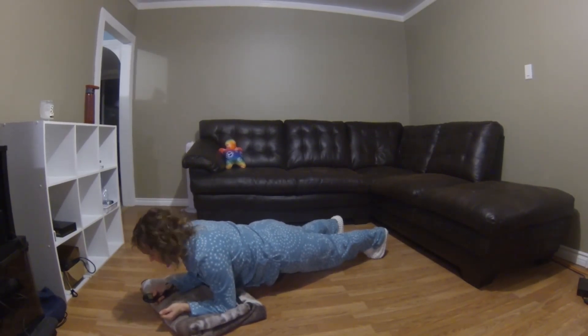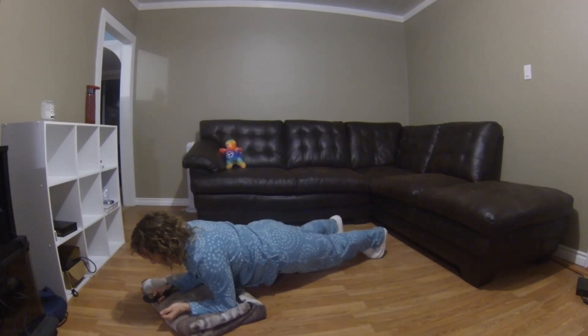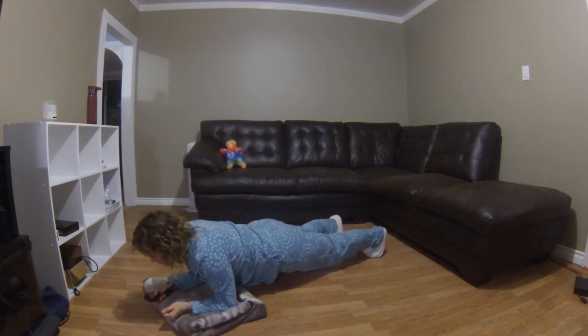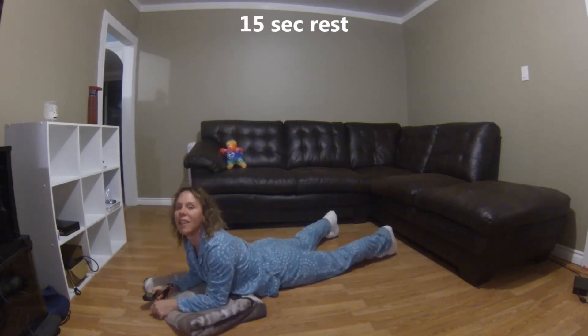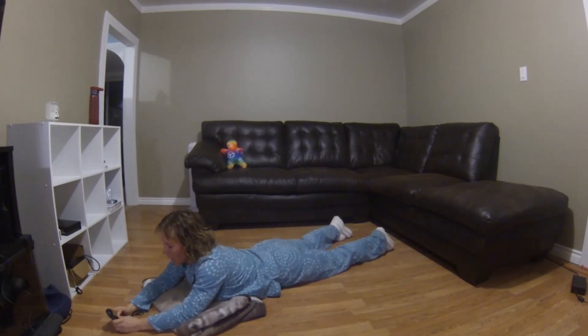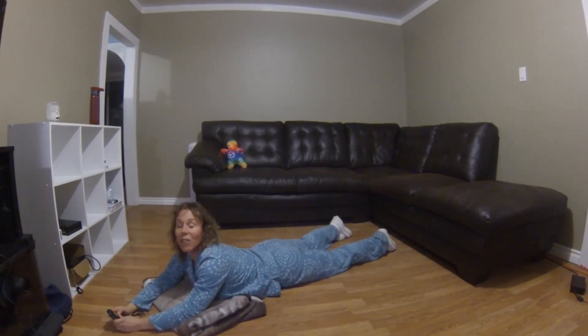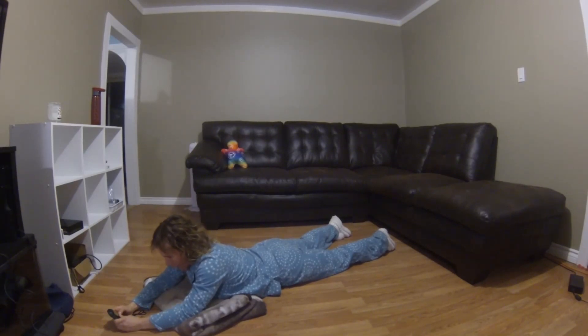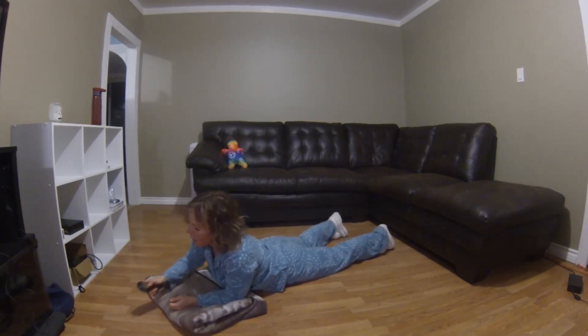Five, four, three, two, one — and relax! Okay, 15-second rest. Get off your shoulders, let your shoulders just relax. And then we do a 15-second hold. Rest went by fast — three, two, one.